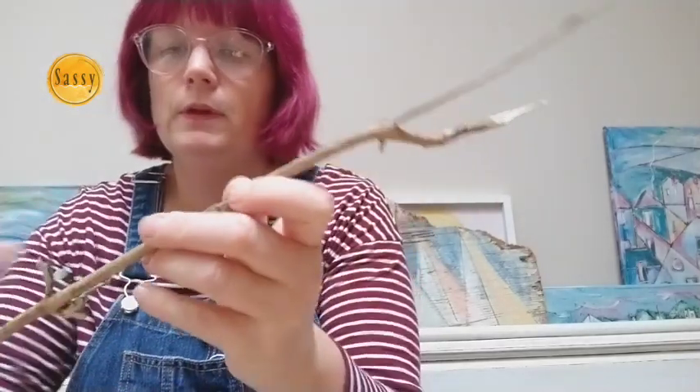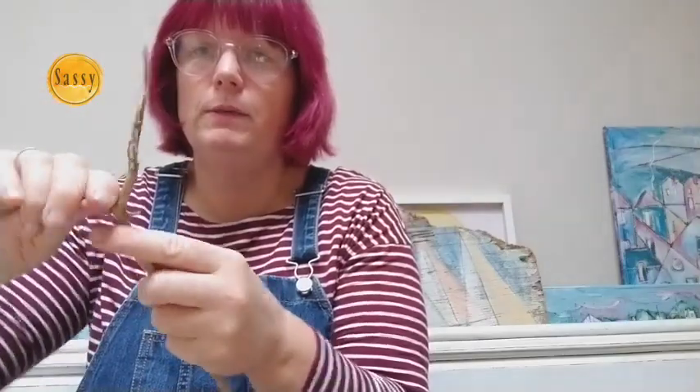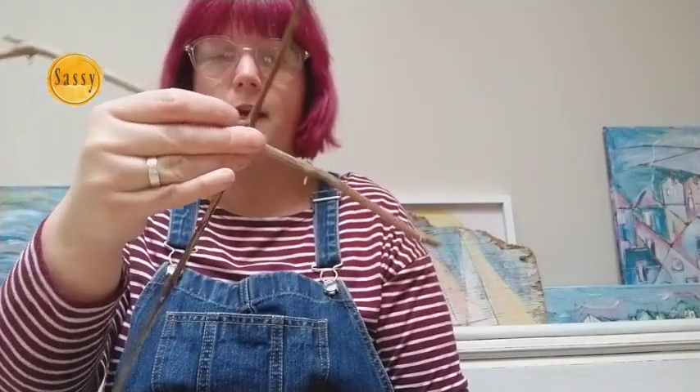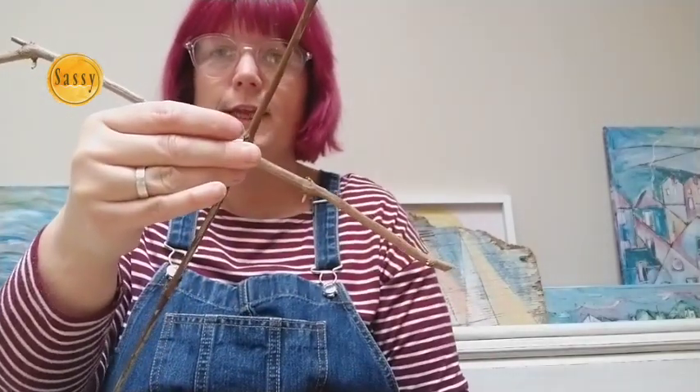Those are the things that you can choose from to decorate your stars. So firstly, you need to get your two sticks. I'm just going to take some of these — this is from a buddleia that I chopped down in my garden, but you could go to the woods and get a couple of sticks. So these are my first two sticks. Now we need to cut some string to join them together.